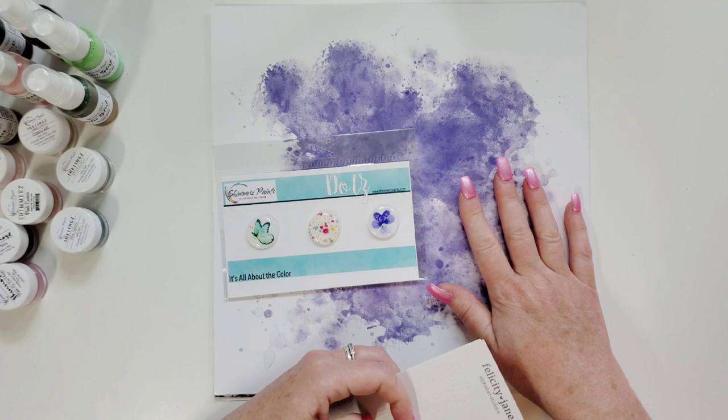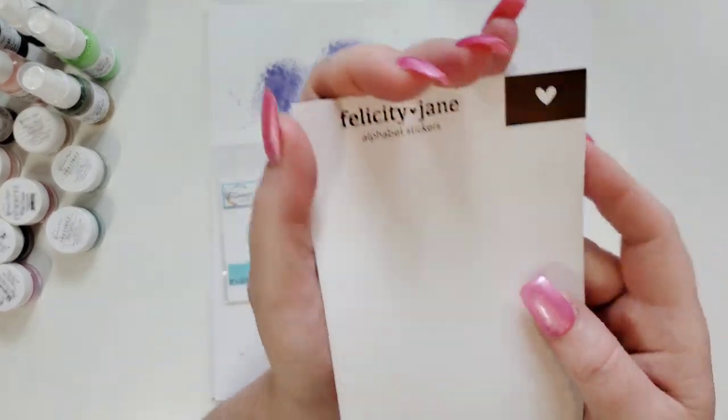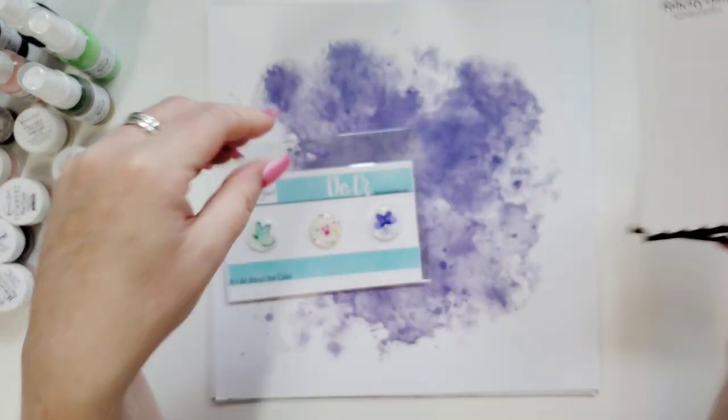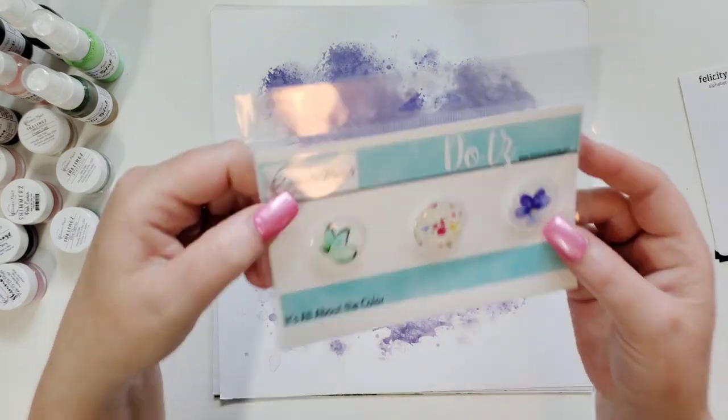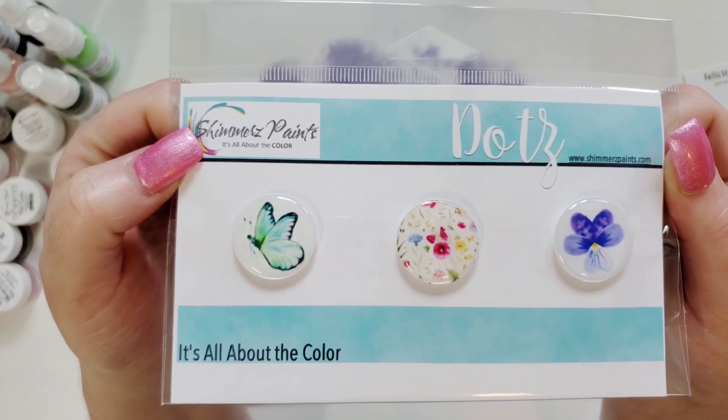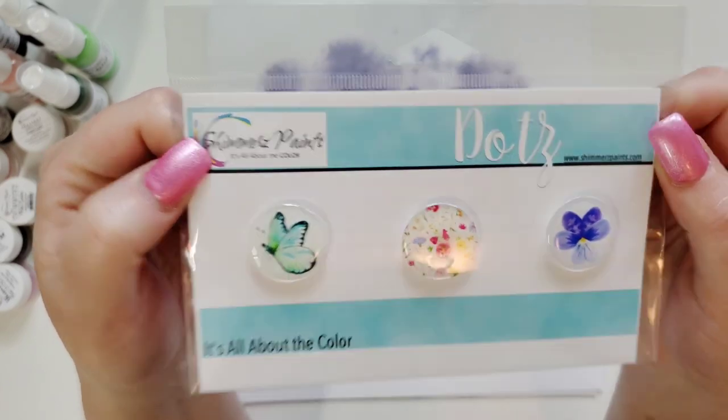I'm going to start off with June. With June you get some Felicity Jane alphabet stickers — they're like cardstock stickers in white. So nice. And then you get Dotz — D-O-T-Z. They're like epoxy flare buttons. So pretty. Look at that butterfly. I love those.